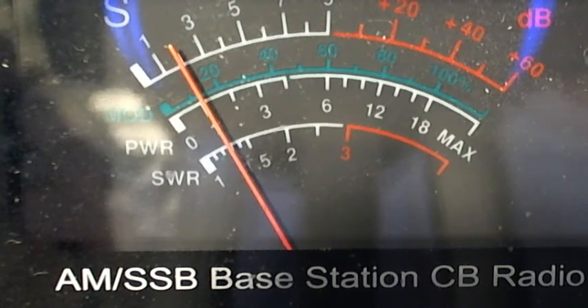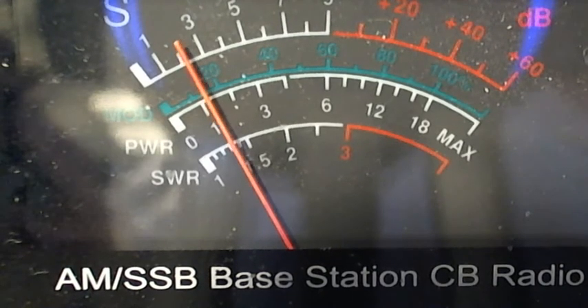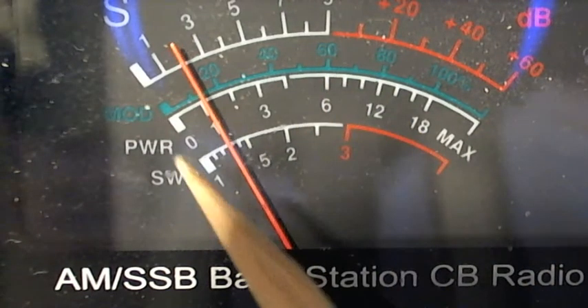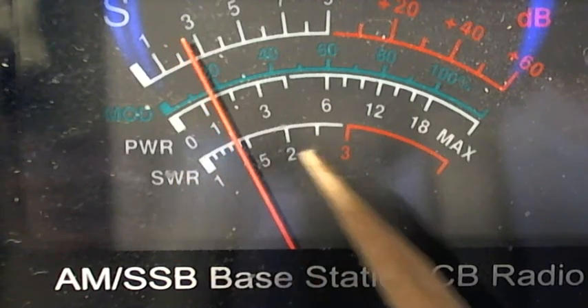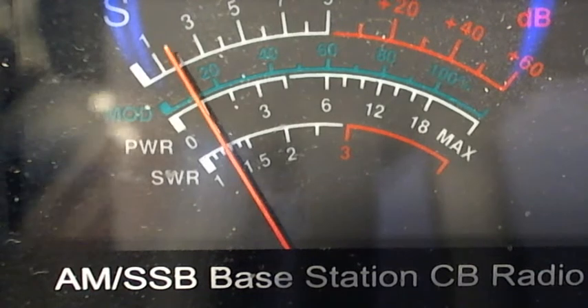We're going to check the SWR because I set my SWR mode on my Galaxy here. I'm sitting in SWR mode for my transmit. And I'm on my Game Master.